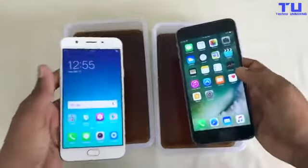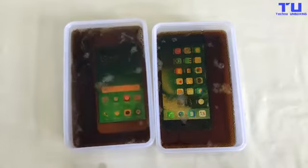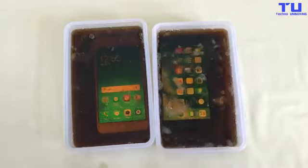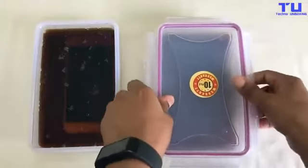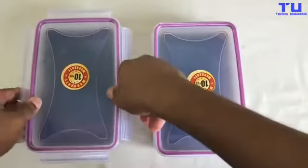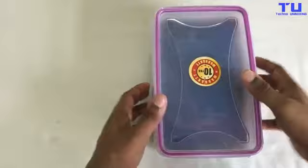Both phones are fully working, so let's put them in. Let me put some more Coca-Cola in, and in the iPhone 6S Plus too. Now let me cover the boxes. They are ready for the freeze test, so let's go.